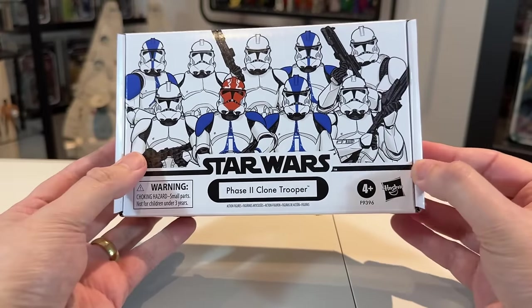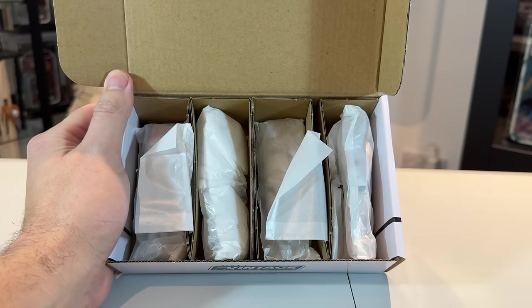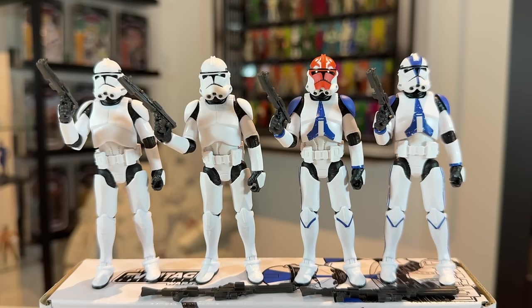Some people like these boxes, some people don't, but we're going to open them up now and check out the figures. Once again you can see that these are packed in little wax packets, four separated by cardboard — pretty cool. Here they are out of the packaging: the plain clone troopers on the left, then the 332nd, and then the 501st.